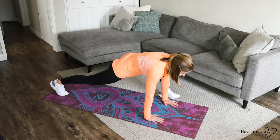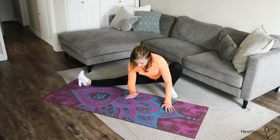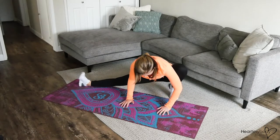From here, step one foot forward to the outside of your hand. We're going to now rotate into our side lunge — into that nice deep side lunge — trying to drop your hips as low as you can. Ideally, heel on the floor if you can get it that far; if not, you can be up on your toes.